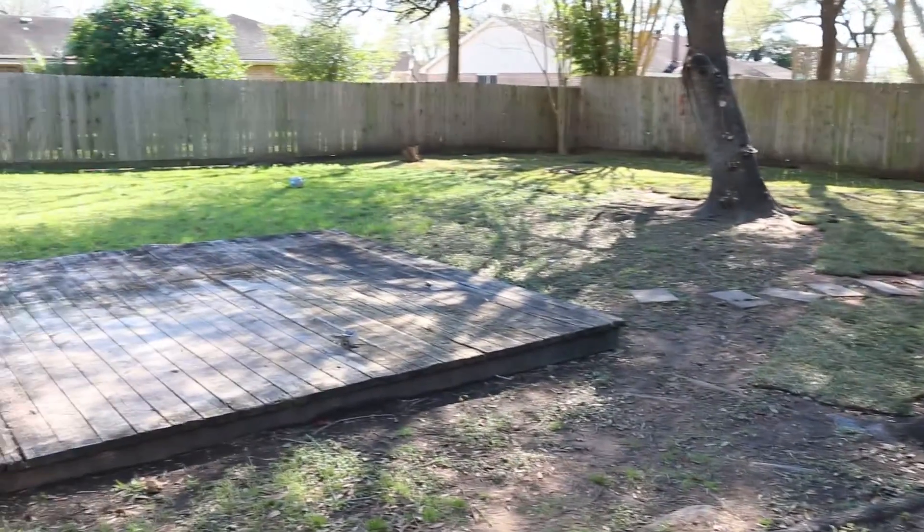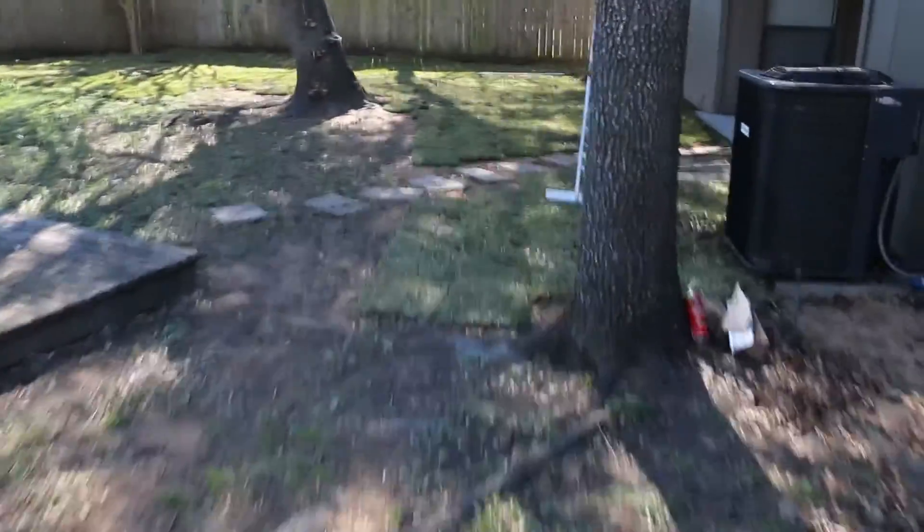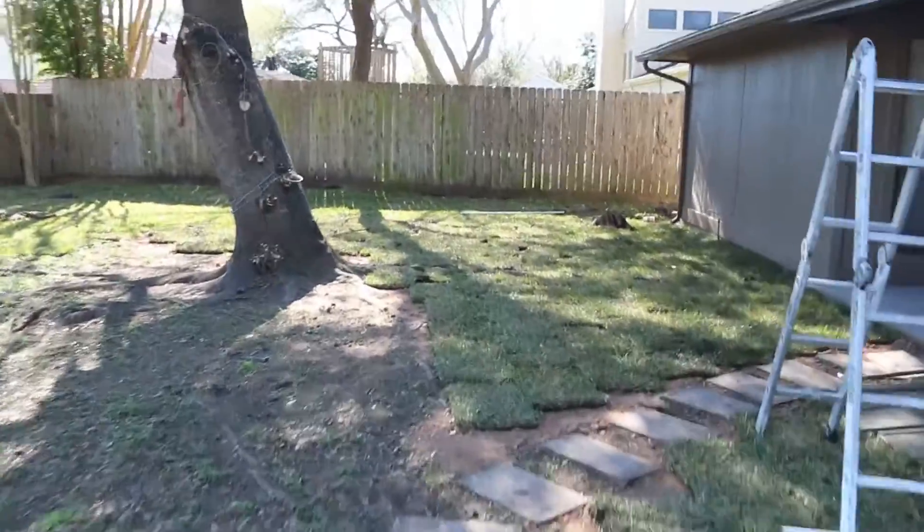We've got guys out working on the sprinkler system. They should be finishing that by this weekend, and then when they're done we're going to have a little bit more sod put in to fill in this area.